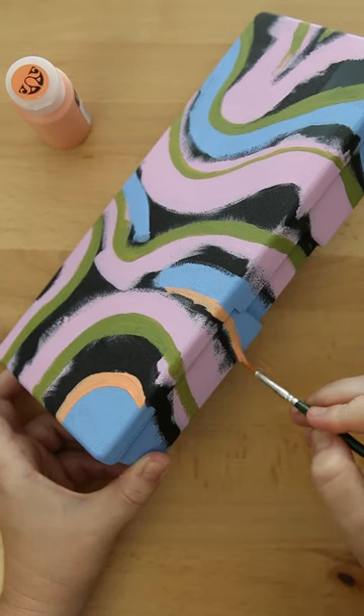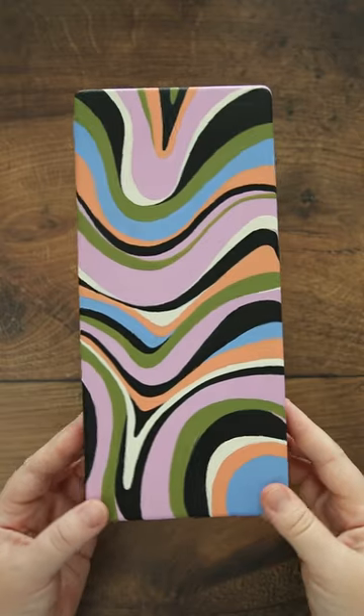When I posted this pencil case, a lot of people were asking how I was going to plan to seal it.